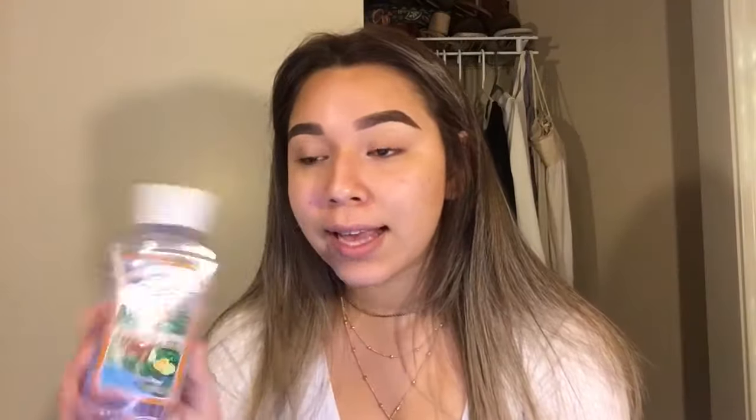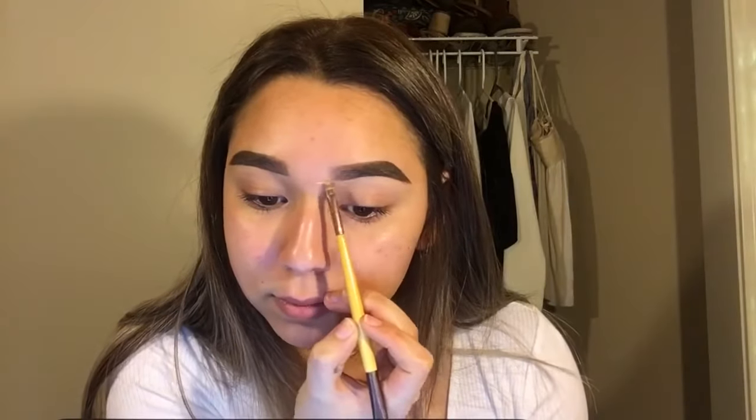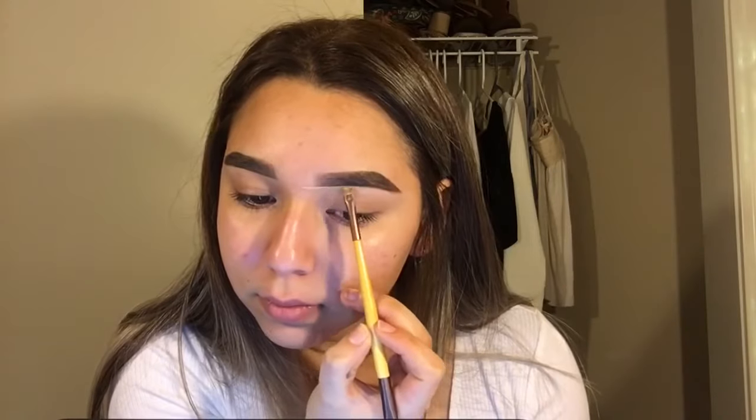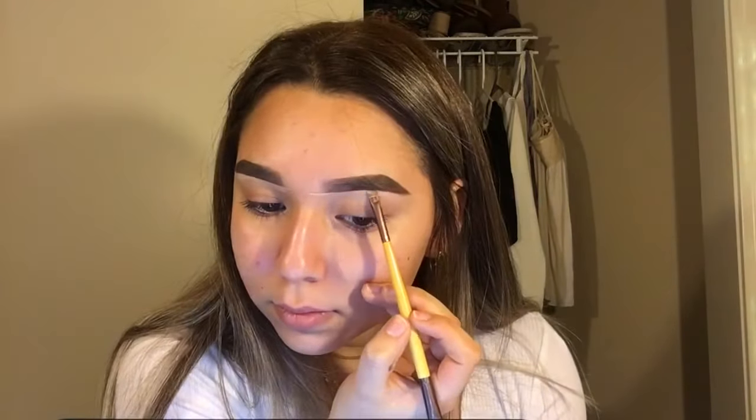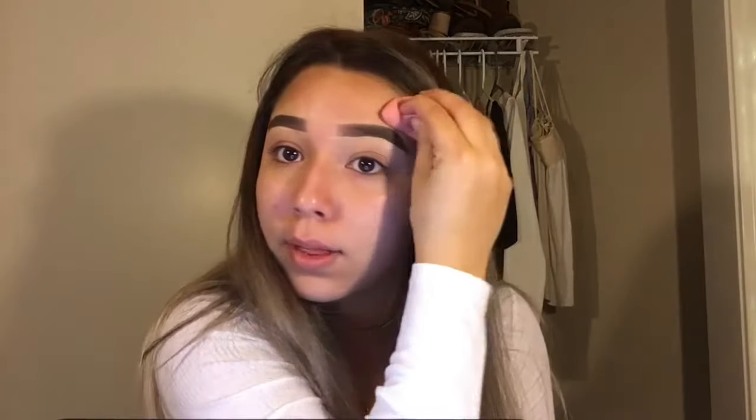I'm going to start by getting this Witch Hazel Citrus Facial Toner. I like to do this before my makeup. I'm going to be concealing my eyebrows with the Maybelline Fit Me Concealer and with just an angled brush, and I'm just going to blend out with a beauty blender.